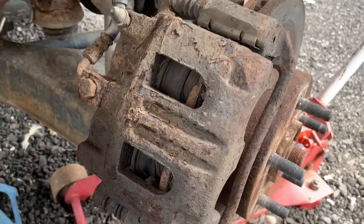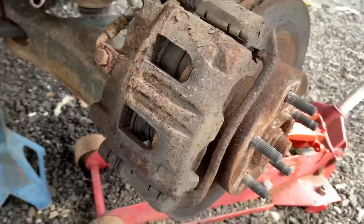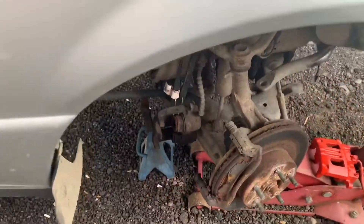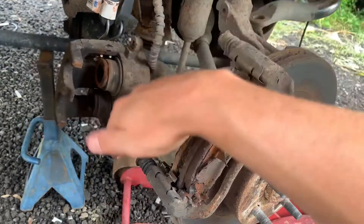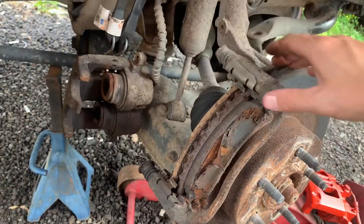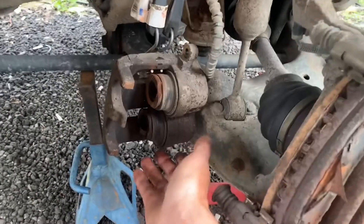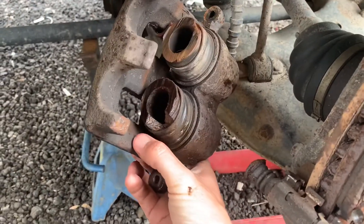I thought it was interesting that there's no pad at all on the inside — it must have fell out, I don't know. I took out these two bolts here and here, not the bracket, just the caliper removed. It is a double piston caliper and it appears to be a chunk right missing out of it.